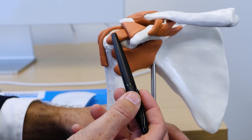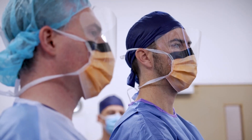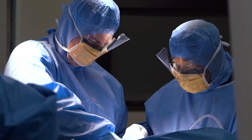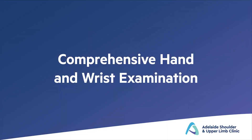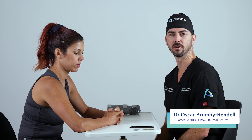Adelaide Shoulder and Upper Limb Clinic — innovative leaders in the diagnosis, treatment, and surgery of the shoulder, elbow, wrist, and hand in South Australia. Hi, I'm Oscar Brummi Randell, upper limb surgeon specializing in shoulder, elbow, hand, and wrist. I'm part of the Hand and Upper Limb Unit at Royal Adelaide Hospital and a clinical lecturer with the University of Adelaide.